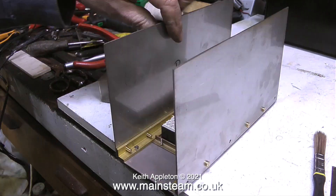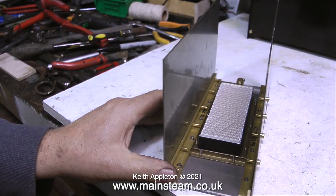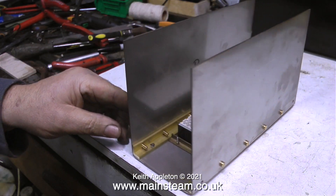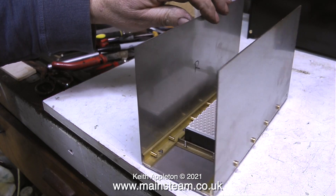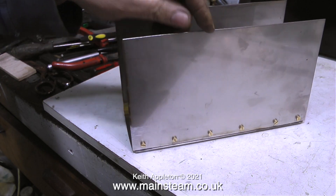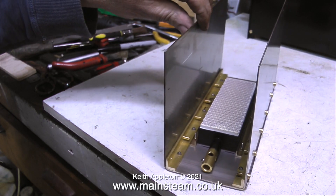Just use a felt tip pen mark and follow through with a drill and everything fits together. I would however like to take this opportunity to say that if you are a beginner to metalwork in general, you may find that it doesn't quite work out like this and you may have to use a needle file to elongate the holes in the steel plate to make it fit the holes that you've drilled in the brass angle.